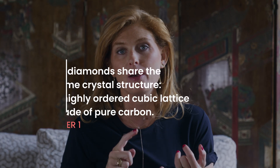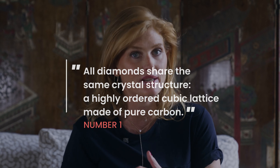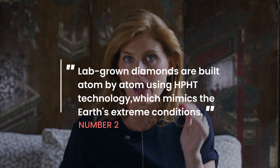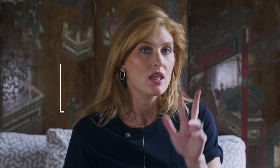To sum it up, here are the ten things you should remember about lab-grown diamonds. One: they are 100% diamonds — same crystal structure, hardness, brilliance, and sparkle as mined diamonds, just grown above the ground rather than underground. Two: they're made in a lab atom by atom using either HPHT (High Pressure High Temperature) or CVD (Chemical Vapor Deposition), and it takes about six to ten weeks each time.